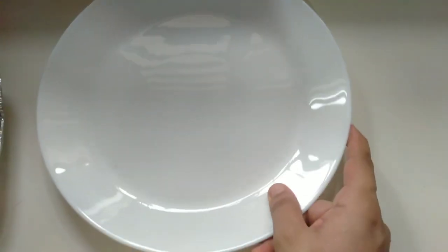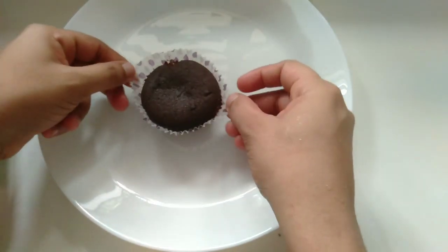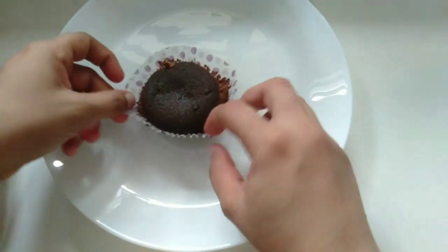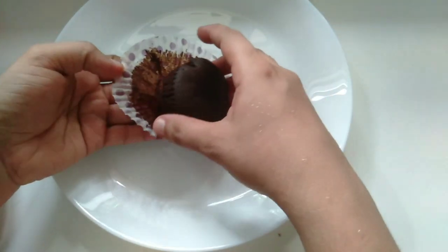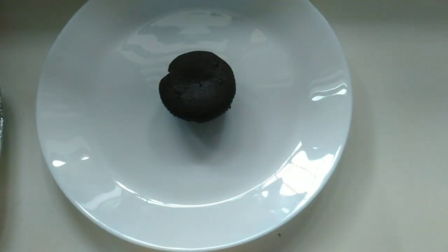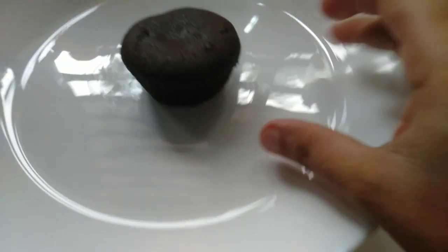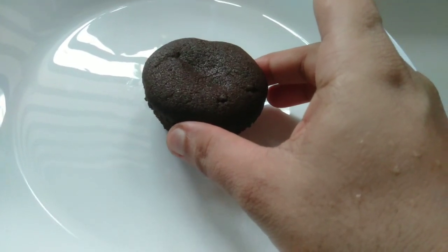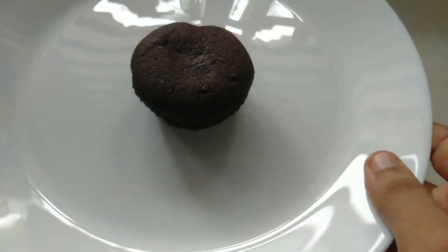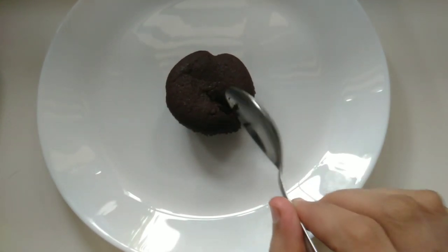We will bake in the oven until full. Let's put the chocolate in there. Now the cake is ready.